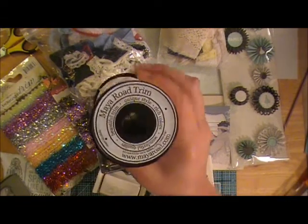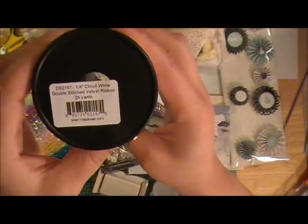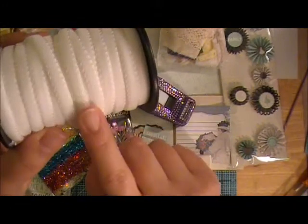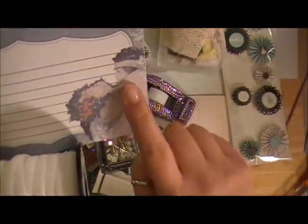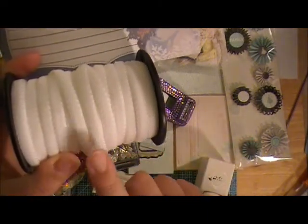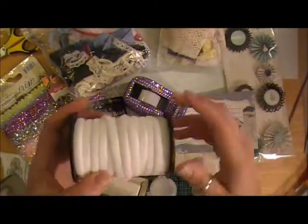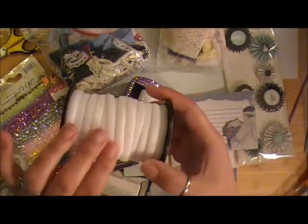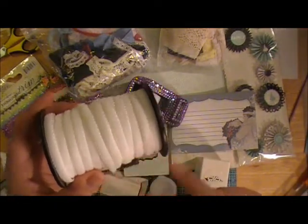For some of the trim, I might use some of the Maya Road trim as well. This one is the quarter inch cloud white double stitched velvet ribbon — it's just so soft. To me this looks like the fur on a coat or on a hat, like what you'd find on a muff. I actually had a fur muff when I was a little girl for church dress coats and stuff. So this kind of reminds me of that, and I'll probably incorporate it in here somewhere.